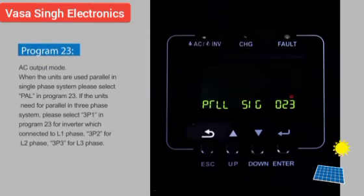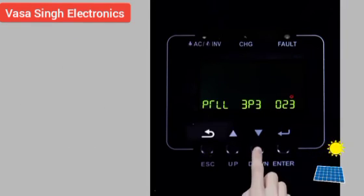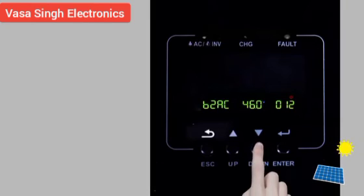Program 23: AC output mode. When units are used in parallel in a single-phase system, select PAL in Program 23. For a three-phase parallel system, select 3P1 for the inverter connected to L1 phase, 3P2 for L2 phase, and 3P3 for L3 phase. For more setting information, please check the user manual.